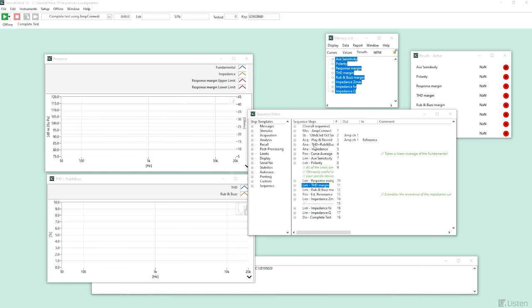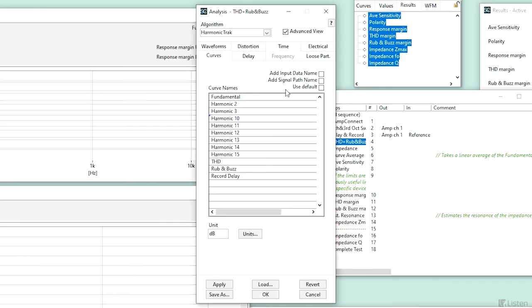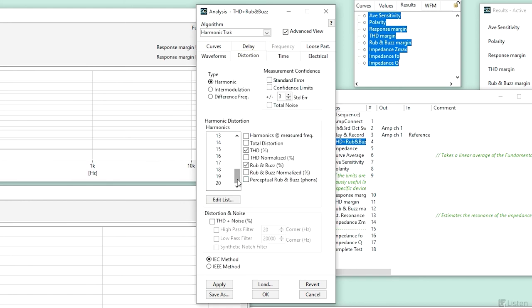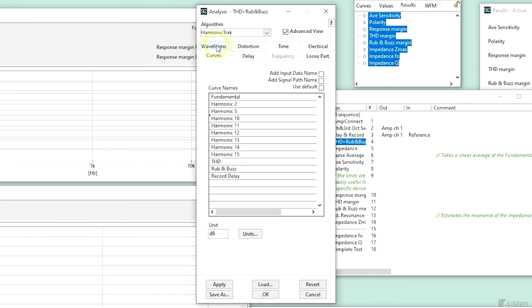Now that we've explored the critical measurements from a theoretical standpoint, let's take a look at how they're implemented in our sequence. Step number four — analysis — compares the original stimulus to the acquired response and performs some type of analysis. We see at the distortion tab that the first through third harmonics will calculate the frequency response and THD percentage curves, whereas the 10th through 15th harmonic will calculate the rub and buzz percentage curve. The curves tab summarizes which of these will be saved to the memory list, to potentially be displayed at the end of the sequence.